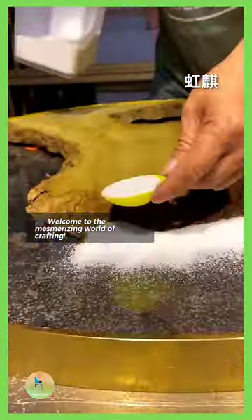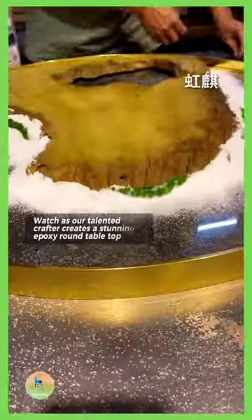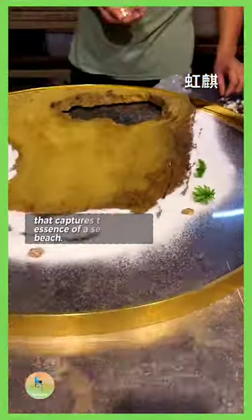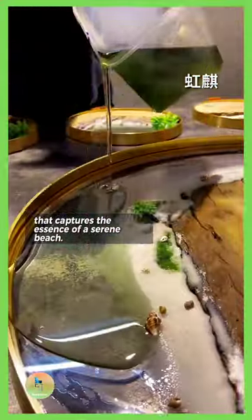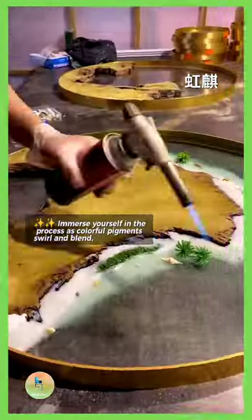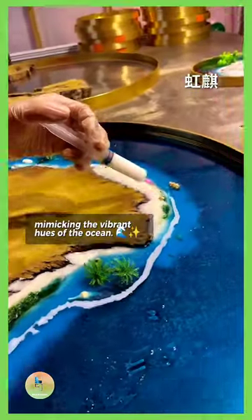Welcome to the mesmerizing world of crafting. Watch as our talented crafter creates a stunning epoxy round tabletop that captures the essence of a serene beach. Immerse yourself in the process as colorful pigments swirl and blend, mimicking the vibrant hues of the ocean.